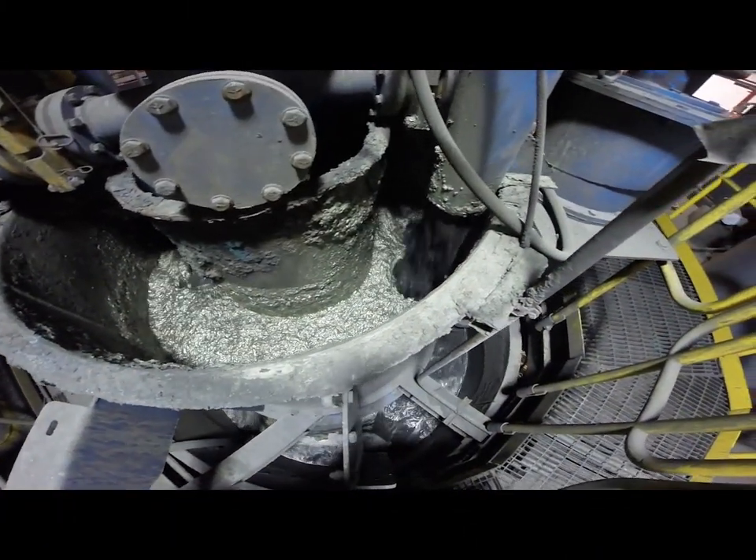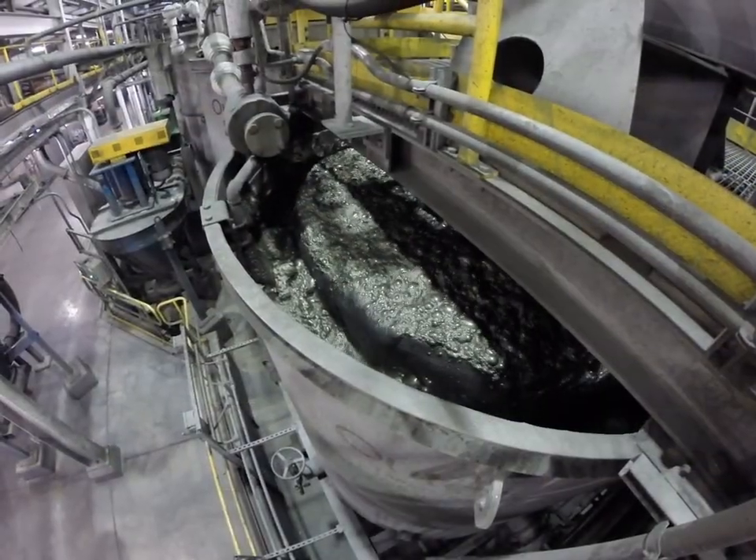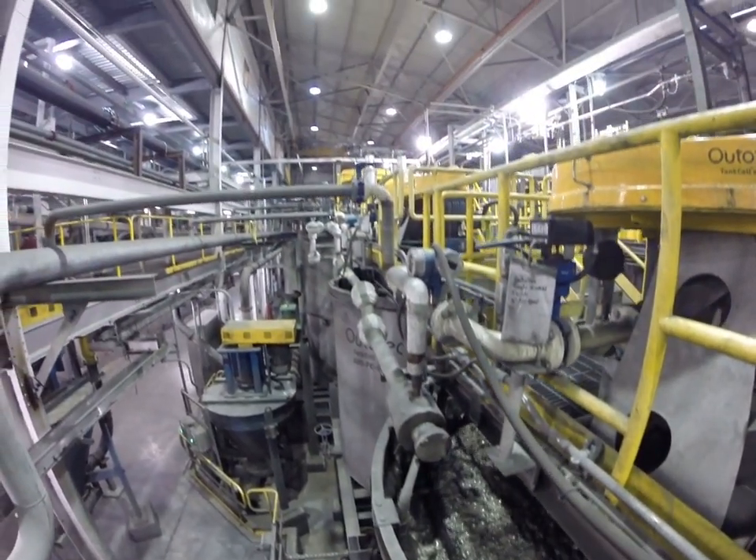Today we are running float tests. Float testing is done to help us understand what's going on in the mill as far as the amounts of reagents that we use and also the cost of the reagents.